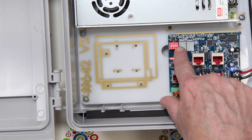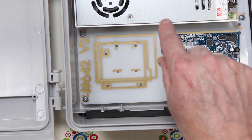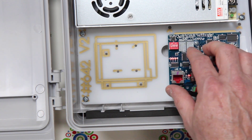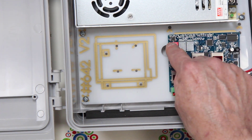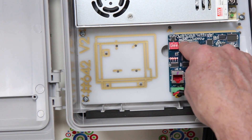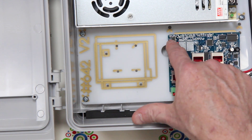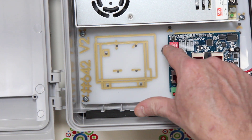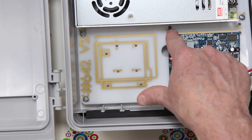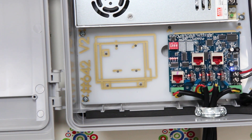We also have a switch here that allows us to set the type of unit. There can be up to 16 total units, so we set the DIP switches accordingly. The settings can be seen here, but in the controller it will actually tell you which switch goes up and which goes down — on is up, and down is off.